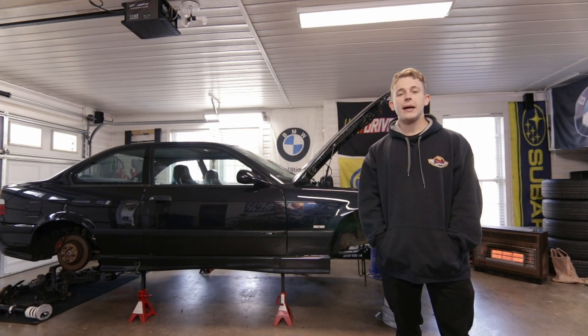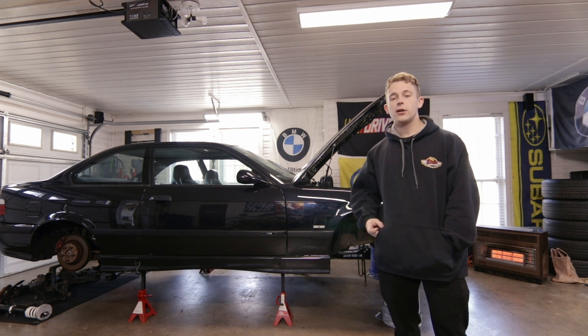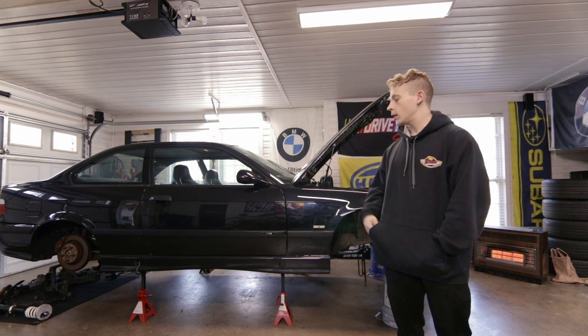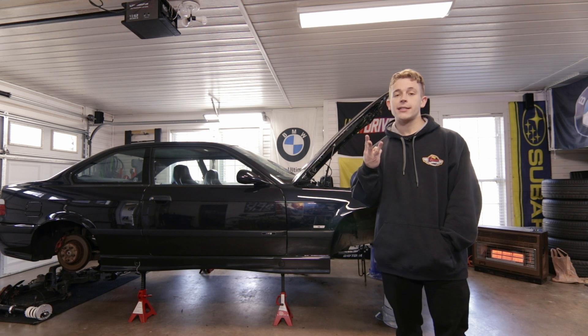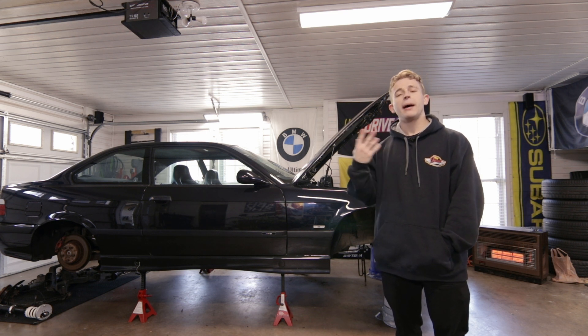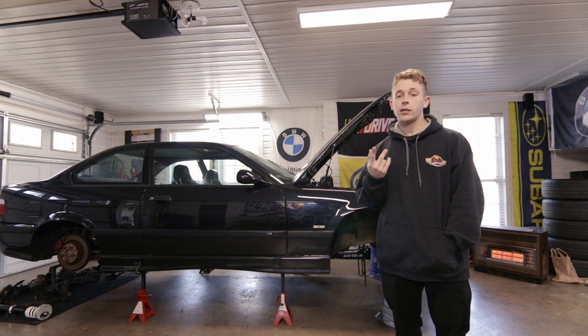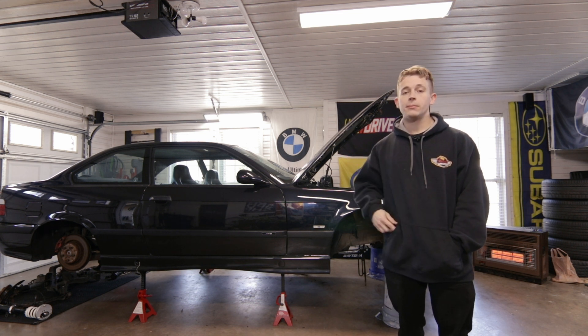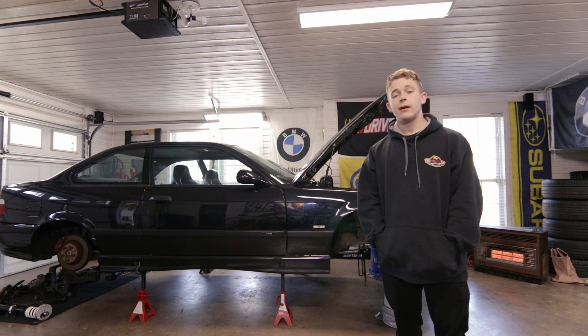Welcome back to another episode of the E36 M3 drift car project. In today's episode we're going to pick up where we left off — get the oil pan off, safety wire the oil pump nut, do the Z3 pickup tube gasket swap, put the oil pan back up with a new gasket and RTV on the seams, get everything sealed back up, and continue from there.